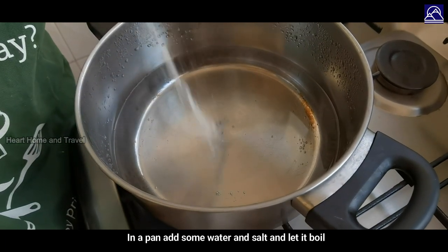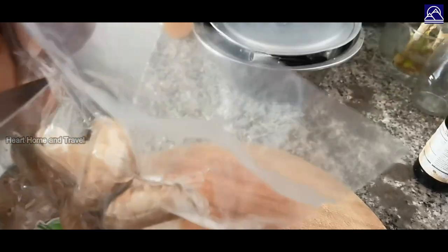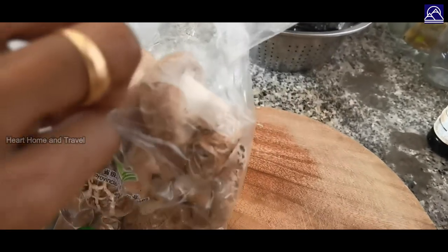Add salt, cut the mushrooms, and wash them.